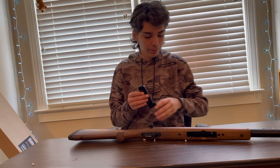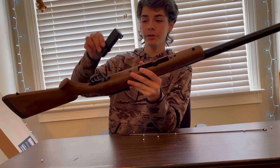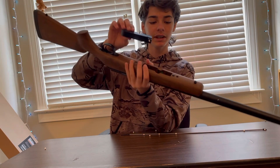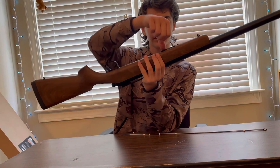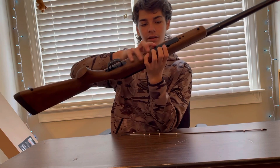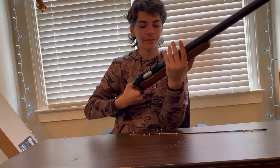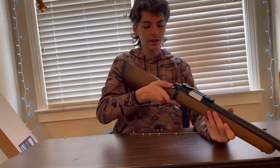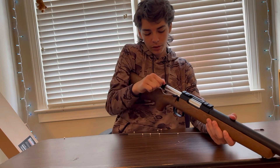To put the mag into the sniper, you see it right here — you point the part that has the BB in it at the end of the barrel and just slide it in until you hear a click.